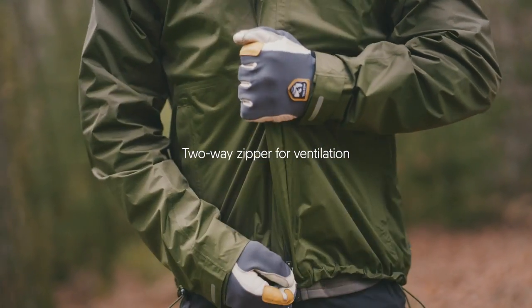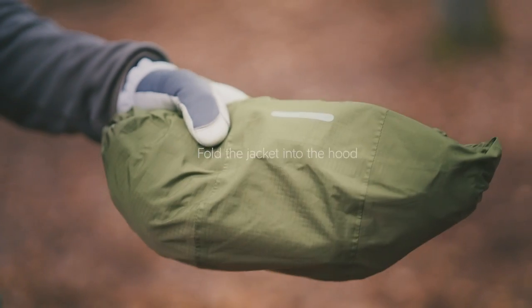The jacket is perfect for everyday outdoor activities like taking your dog for a walk or bringing your kids to school. But it's also lightweight and packable, so it's an easy thing to bring with you all the time.